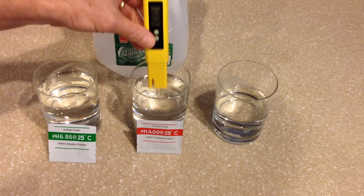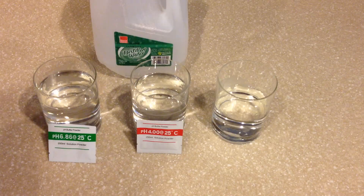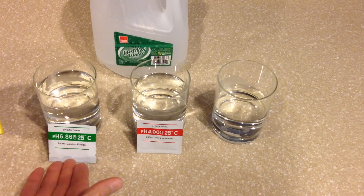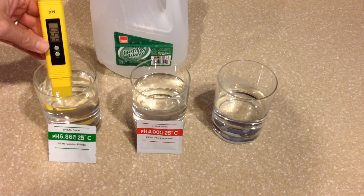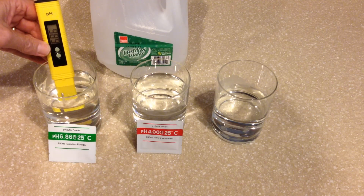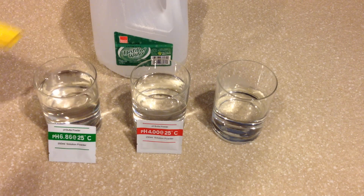And there it stopped — it stopped at 3.99, as you could probably see. I'm simply going to rinse it off and it's completely done. It's that simple to calibrate. If you want to test it, you can simply put it back into the 6.86 solution without pressing any buttons and see what it reads. Let's just stick it back into the solution here and let the reading hold — and as you can see, it's reading 6.86. It's perfectly calibrated.